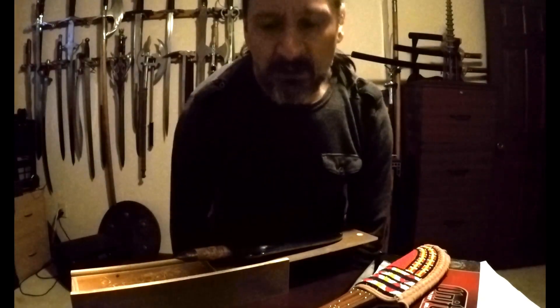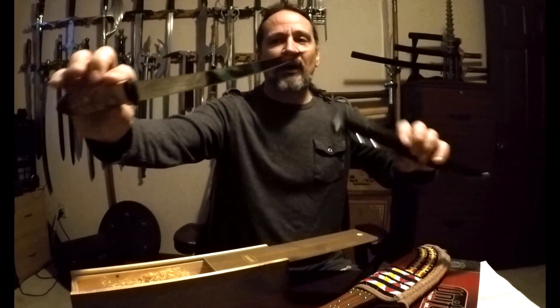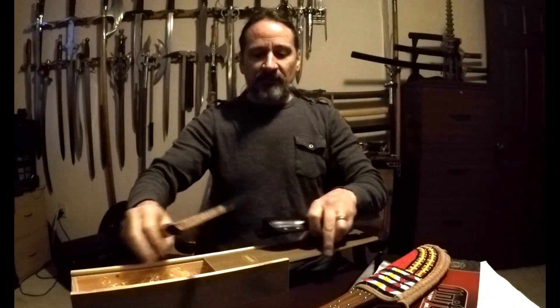Welcome to the Weapons Collective Edge. Today I am going to go over a couple of garage sale knives I've got. I've got this Rapala fillet knife, came in a nice sheath, nice box.